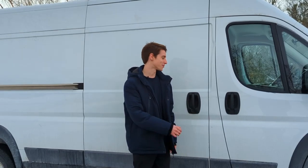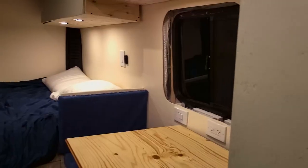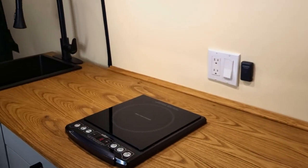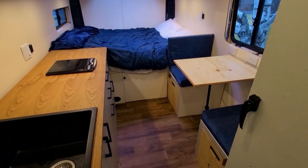So come along and I'll give you the grand tour. All right, welcome inside my van. This tour has been a long time coming and I'm really excited to show you what we built here. Let's start with the kitchen.